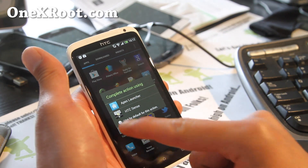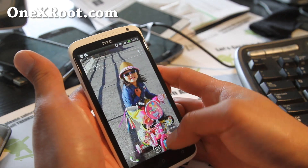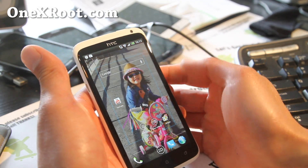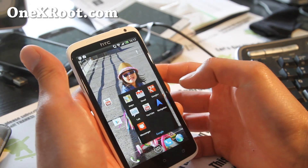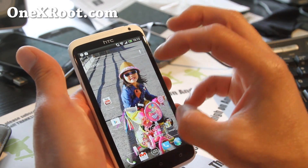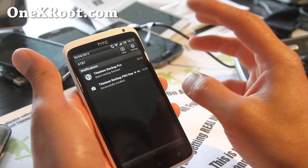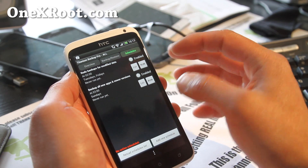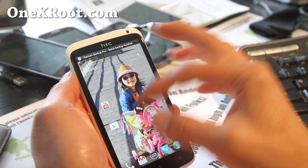Now you have the choice — you can choose Apex Launcher as your default. I highly recommend Apex Launcher; it's a very good launcher. Let me put some random apps I use often — YouTube, the Play Store out here, and Gmail. So let's say I want to back up this particular setup. All I have to do is run Titanium Backup again and back up all new apps. Now it's backing up my Apex Launcher with whatever I had configured there.